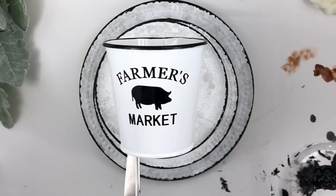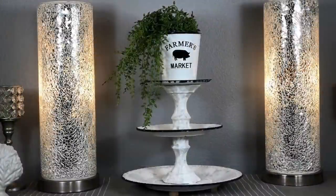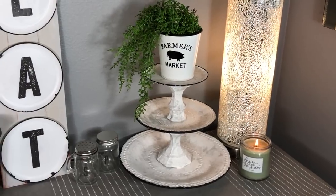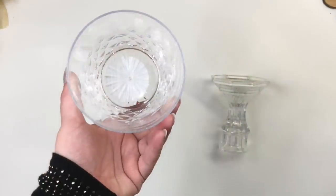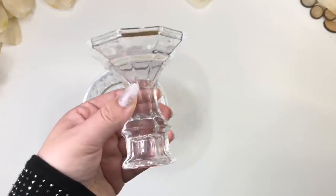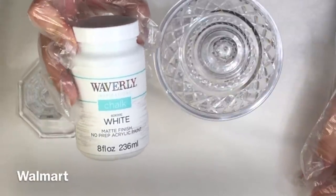On the top tray I placed this farmer's market bucket from Dollar General — it was only one dollar. I'll be using this container from the party section of Dollar Tree and also this candle holder. With this Waverly white paint I'm giving my pieces two coats.